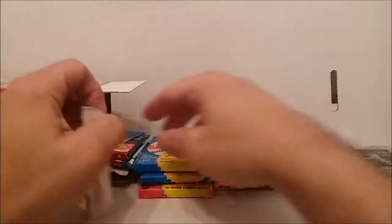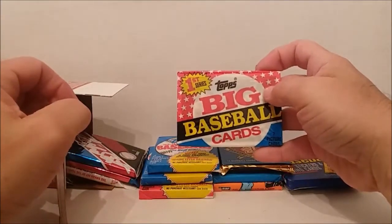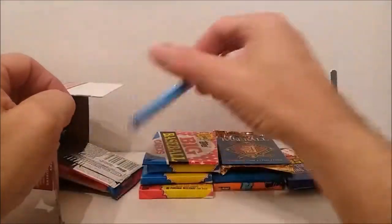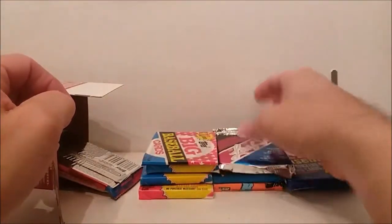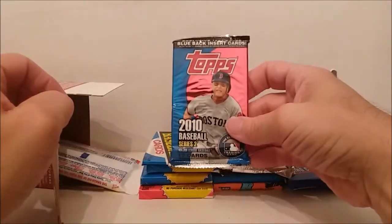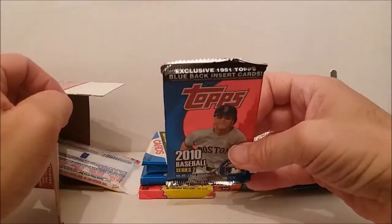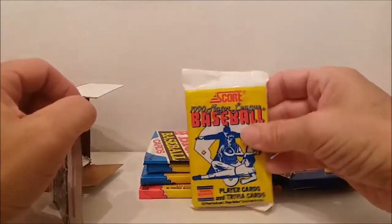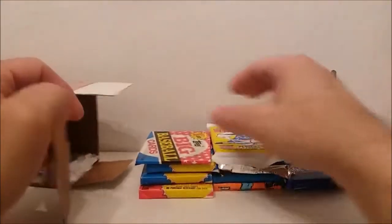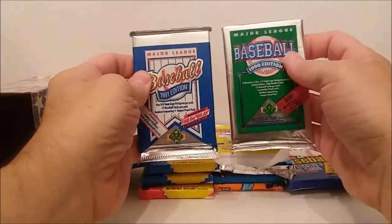I like those newer ones. Oh my god, no — big baseball cards. I hate those too-big cards. There's your 1991 Leaf Series Two. Oh nice — 2010 Series Two Topps, the blue back inserts. We're lucky.